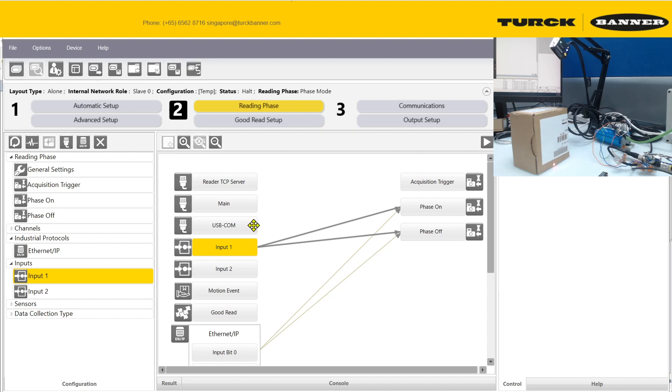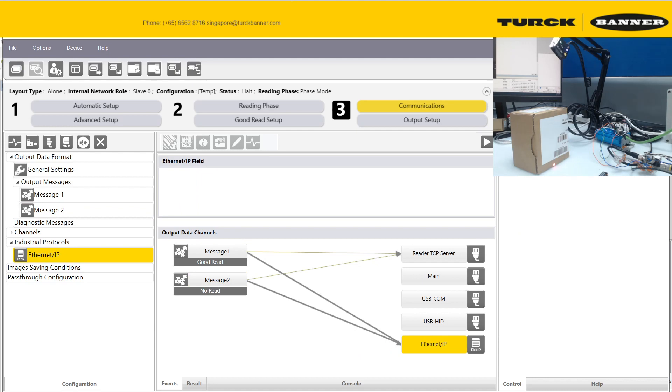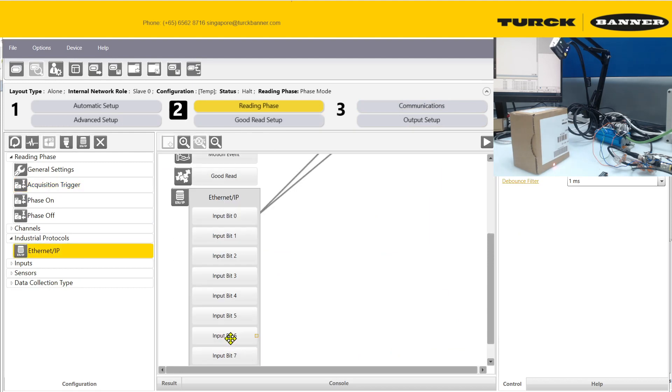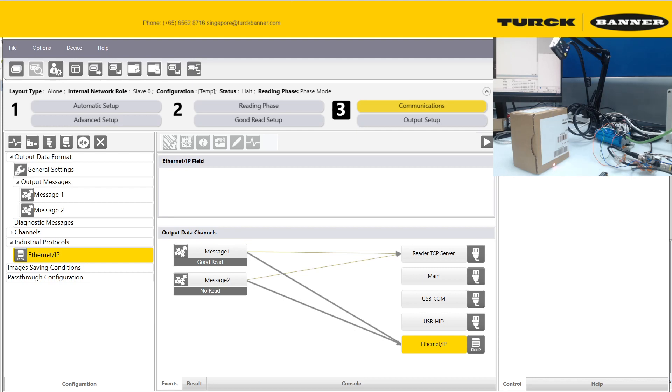For the communication configuration, you just need to link the settings. Note that these two settings are synchronized — if you change one, the other changes as well. Keep the default 'discard after connection' setting, which means all readings will be discarded every time after you disconnect from the camera.